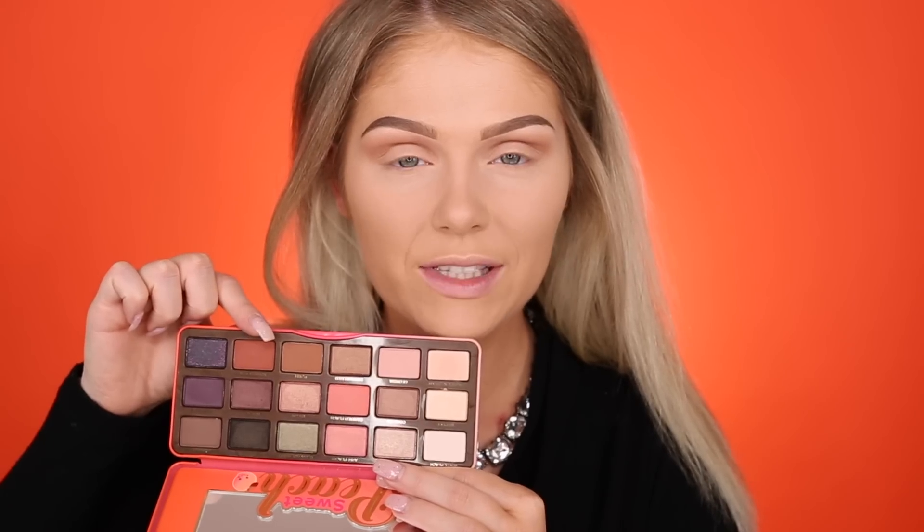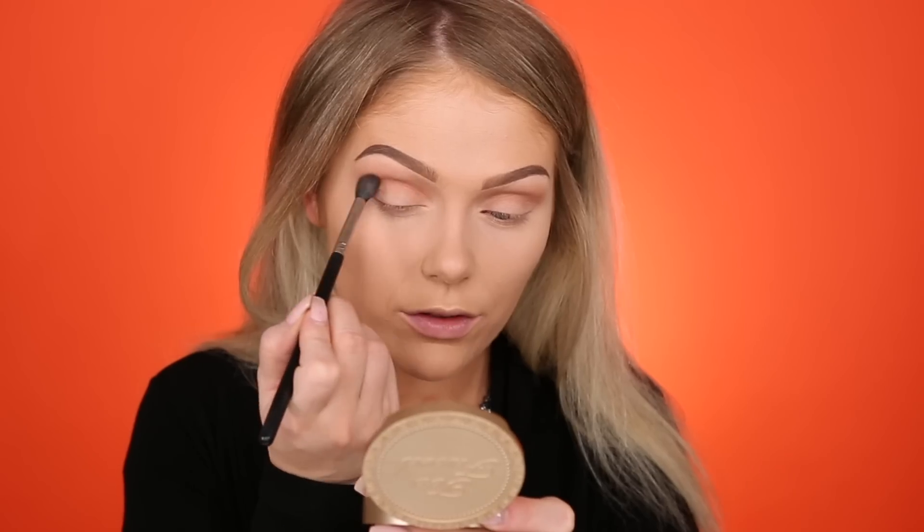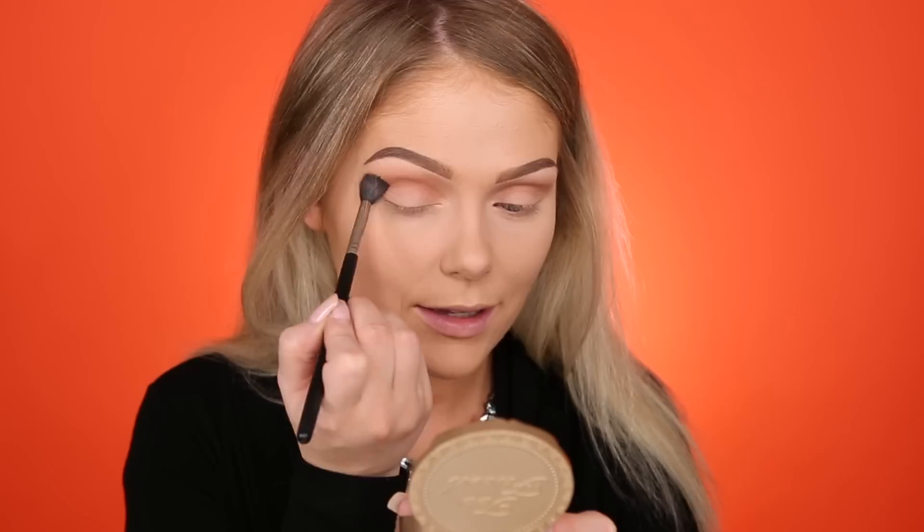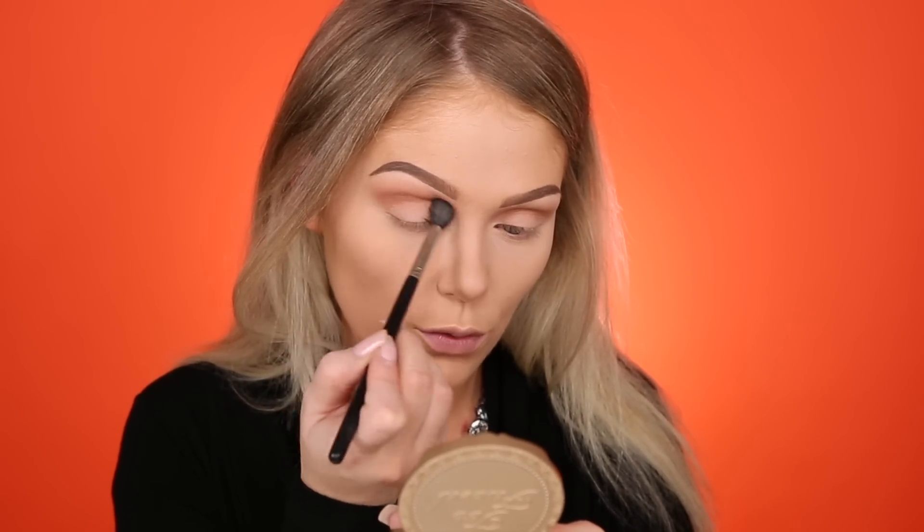Then I'm going to go in with some of Summer Yum. I don't think I can ever do an eyeshadow look without putting some kind of burnt orangey warmish brown color in my crease. I really need to get out of my comfort zone, but I just love warm tones on my eyes. I need to do more cool tones. But we are going to do a cool tone color all over the lid, that's why I feel like I'm going towards more warmer tones for the crease.